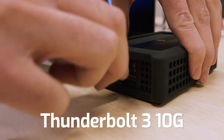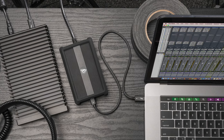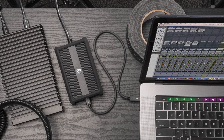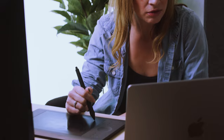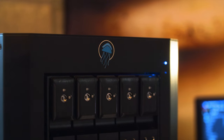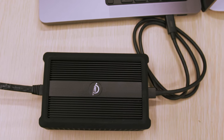The first 10 gig adapter we're going to talk about is the Thunderbolt 3 10G Ethernet adapter. This is a bus powered option, and it adds 10 gig Ethernet connectivity to Thunderbolt 3 equipped computers that lack the built-in capabilities. Maybe you're a person who uses a laptop for photo editing and you've decided to move a lot of your files onto a network attached storage system and you require a really fast connection. This bus powered option might be perfect for you.